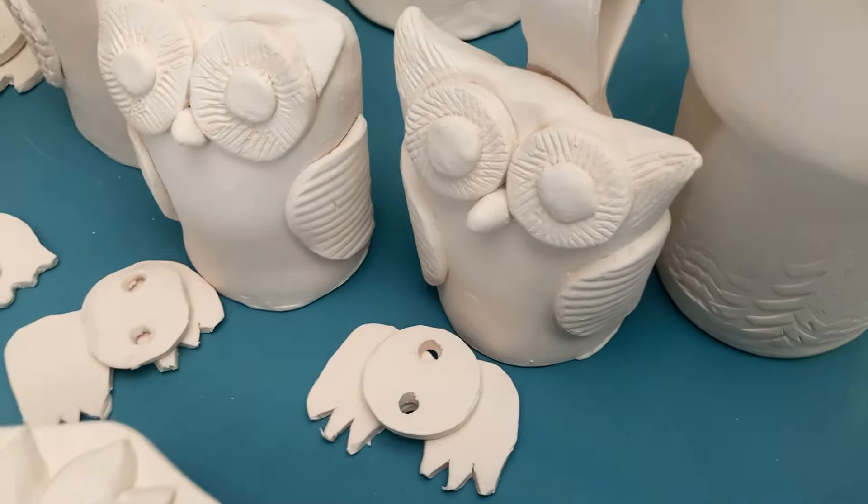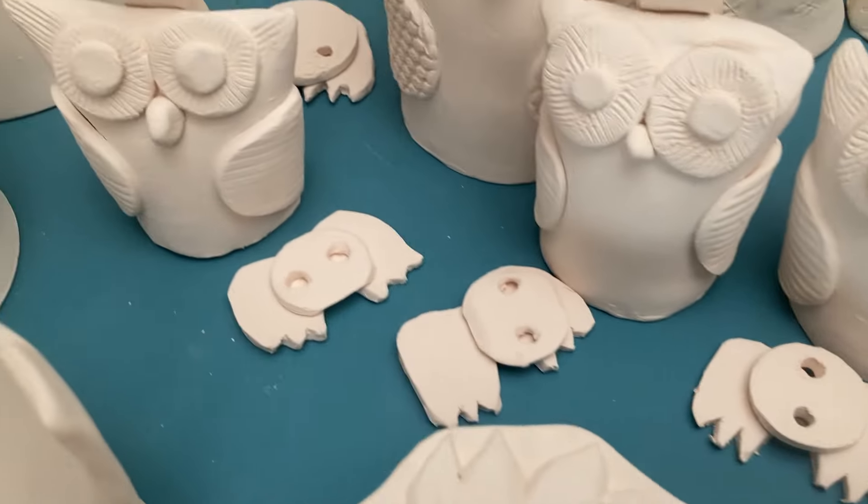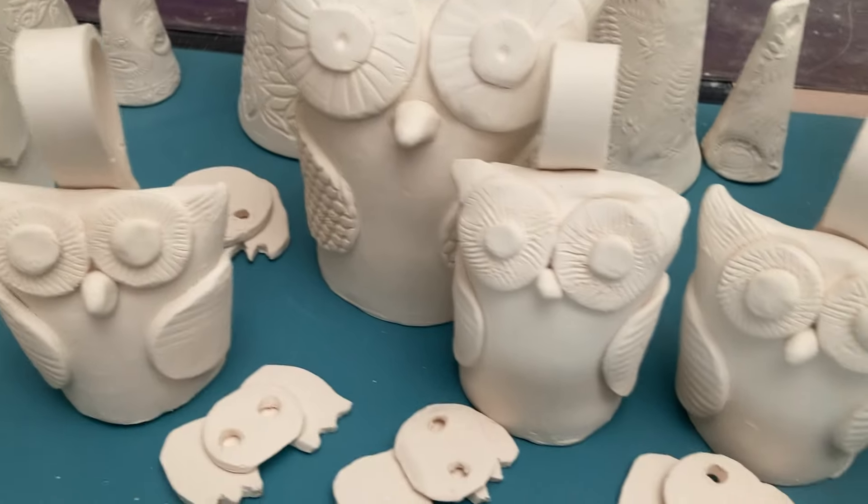There's all the little pieces to the owl bells — one big one and some baby ones.